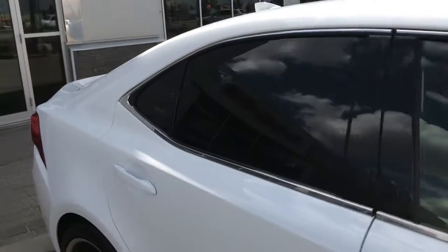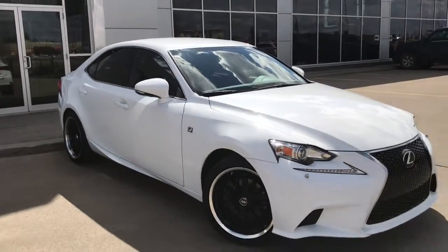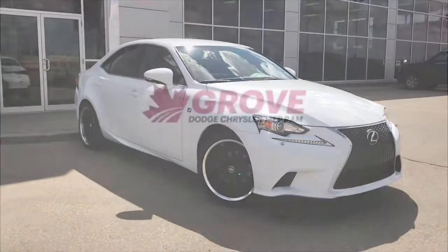If you'd like to take this gorgeous Lexus for a test drive, we're located at 200 St. Matthews Avenue in Spruce Grove, Alberta. Hopefully we see you soon — take care.